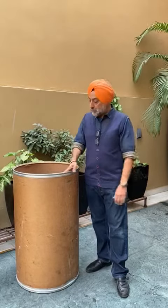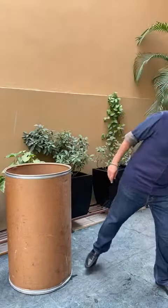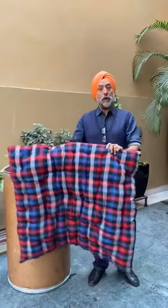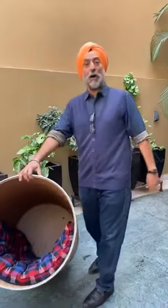What you have to do is simply apply Fevicol here. After applying Fevicol, you get this mattress from the market for about 200 rupees. This mattress can be placed inside like this, and your dog house is ready.